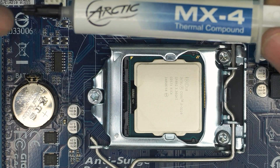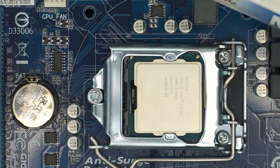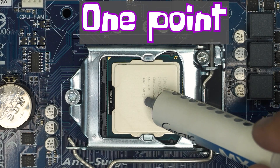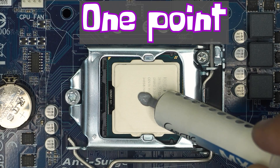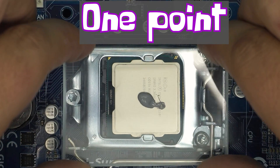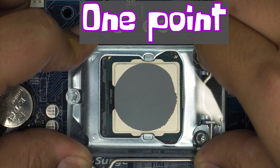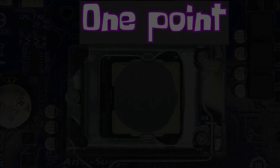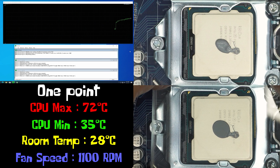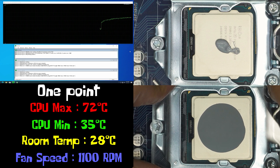I'm gonna be using Arctic MX-4, which applies to pretty much every CPU. Method number one is one dot in the middle — we apply one pea-sized dot in the middle and put even pressure on top. Now that the thermal paste is applied, we run a stress test using Prime 95 and let it run for some time to see the results.